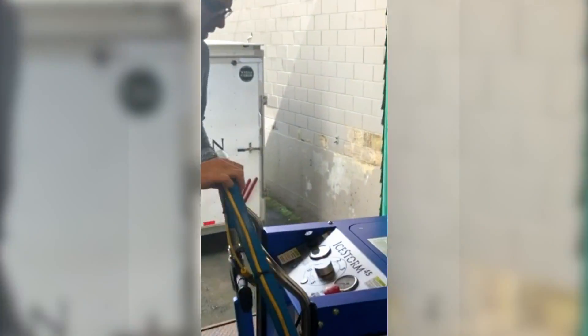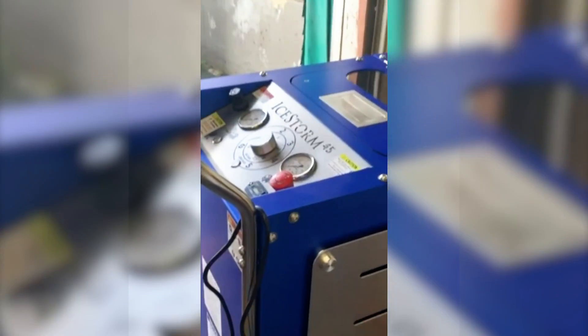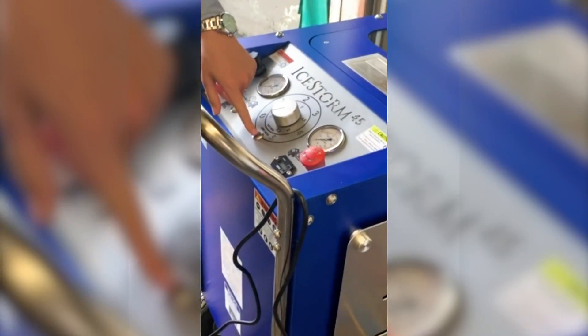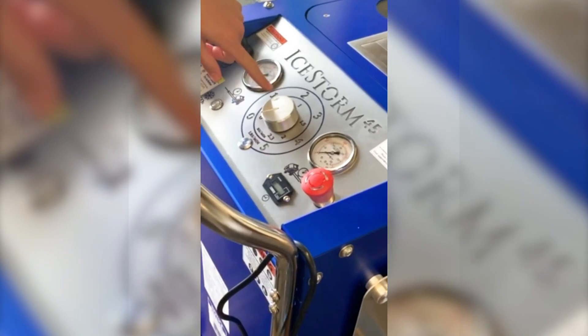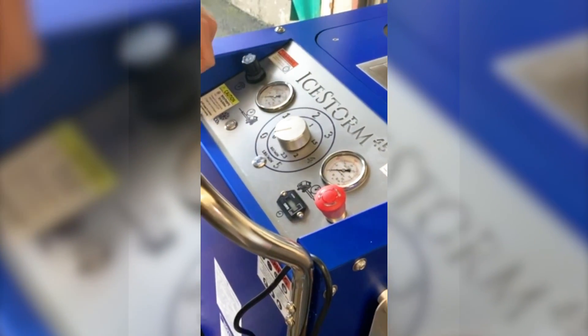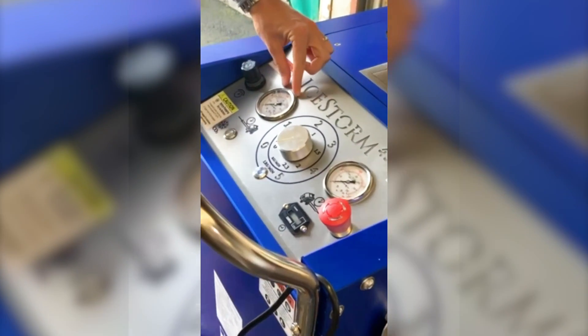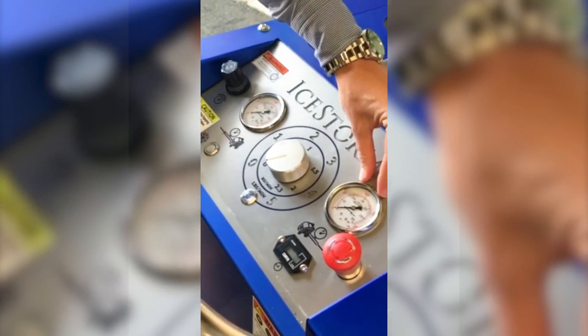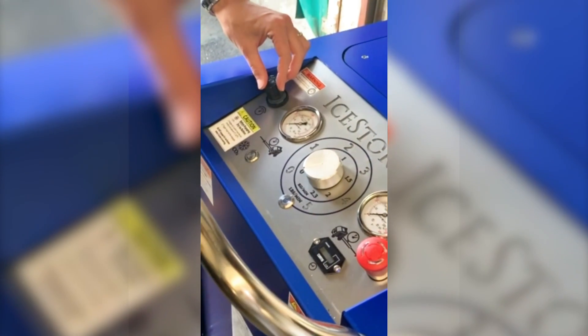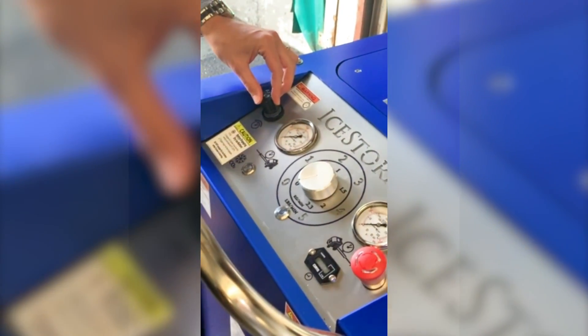So you can see on the control panel here — very simple, easy to use. We have an on-off button, a dial that can determine your pounds per minute, an air gauge which is an in-gauge, and then this is outbound air, your emergency stop, your hour meter, and then of course your regulator so you can choose how much air you want to blast at a time.